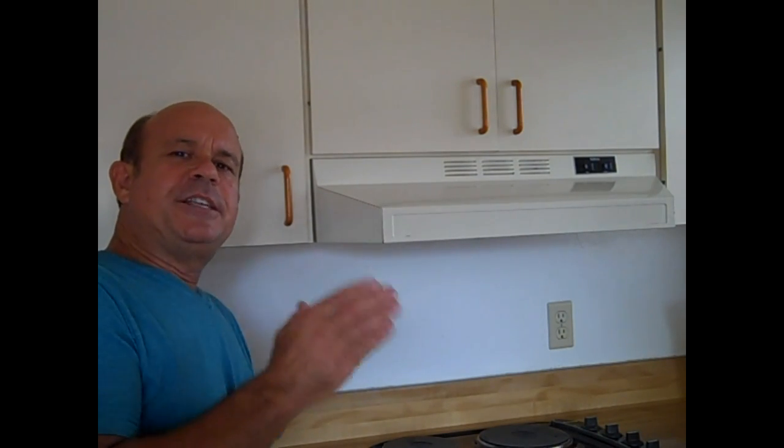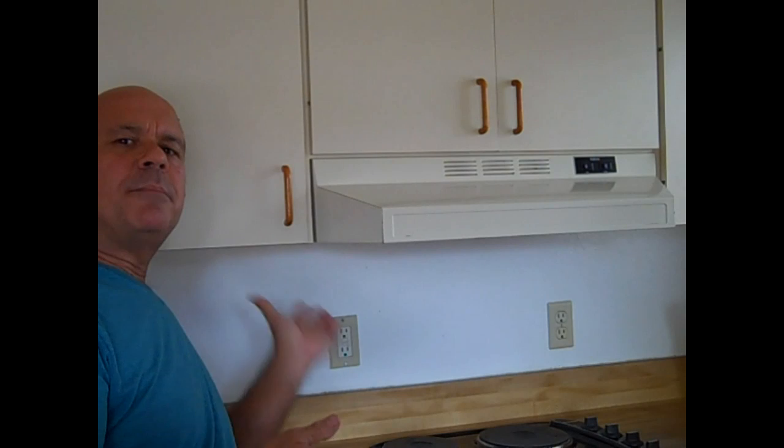Hey guys, Jordy here with FixMyCabinet.com. I've been installing cabinets for over 30 years. The distance from the floor to the bottom of an upper cabinet is 54 inches — that's the standard.